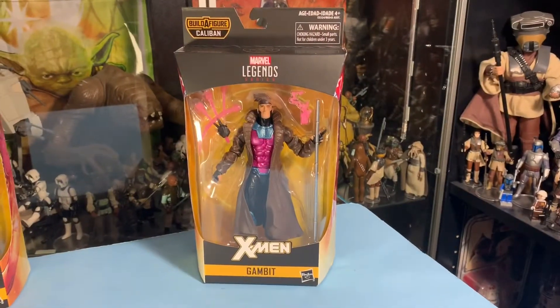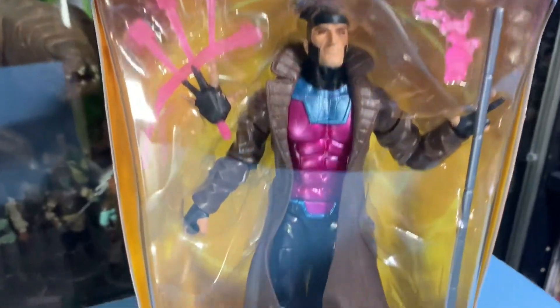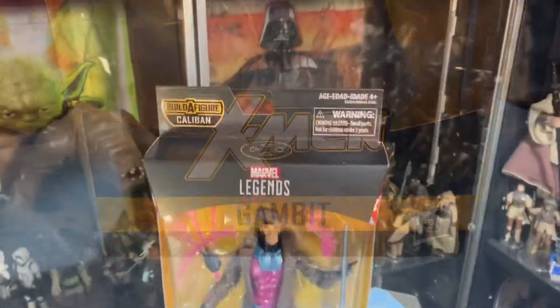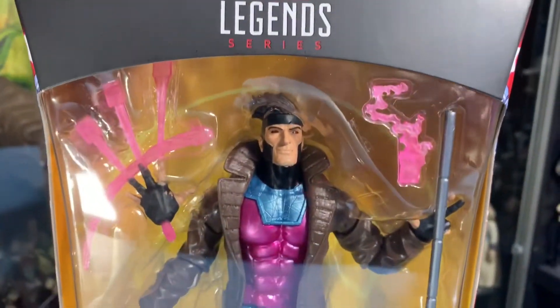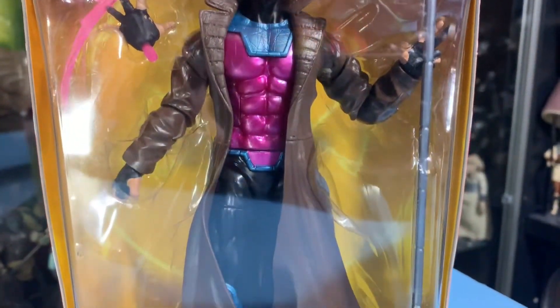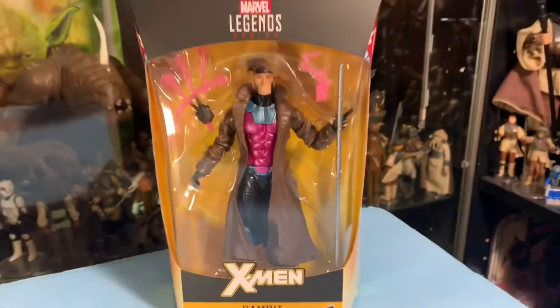But today we're not looking at Yoda for real — we're looking at Gambit from the new Marvel Legends X-Men series. He's got the nice X on the top of his packaging, in the standard Marvel Legends bubble, showing all of his accessories and equipment that he comes with, his weapons and whatnot.